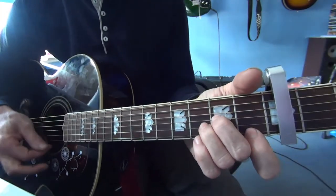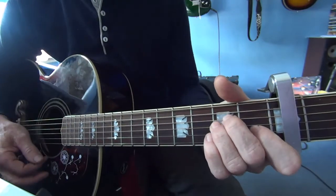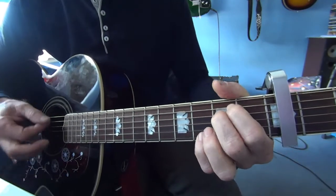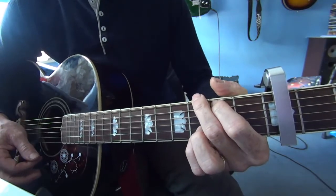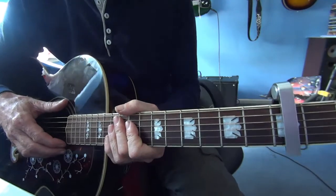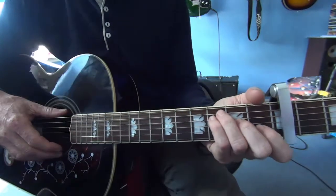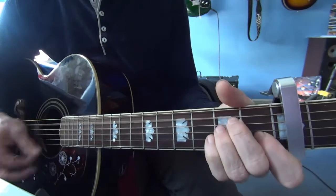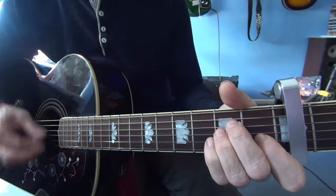So you have a quick D-minor to A-minor, and then a run out. Then it finishes.